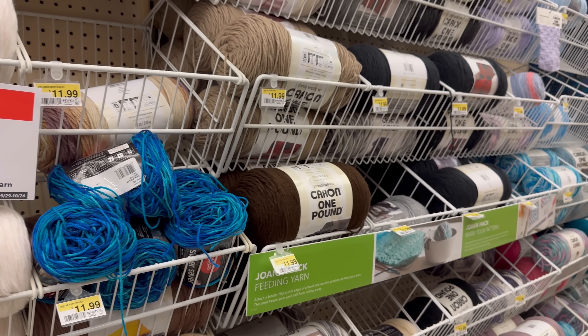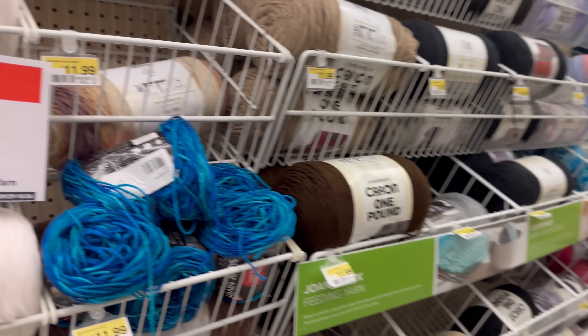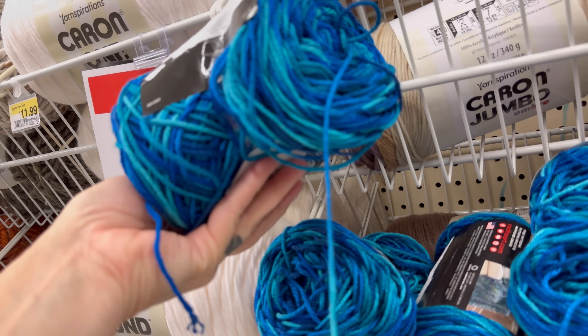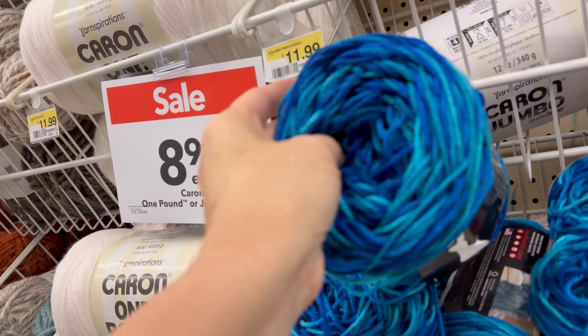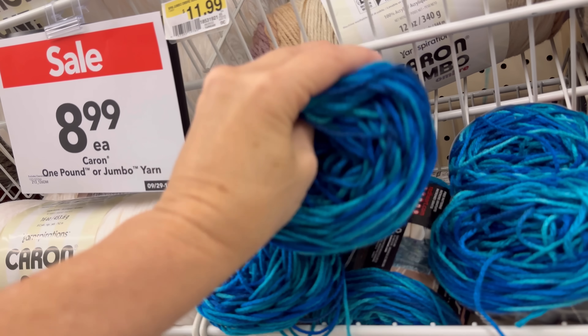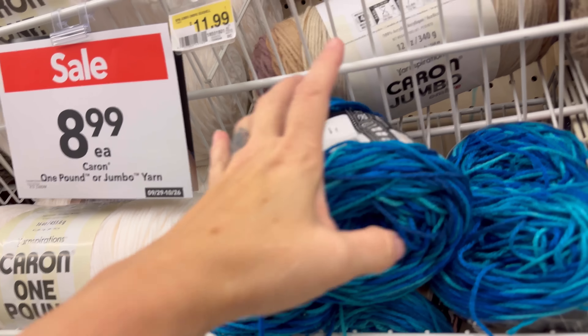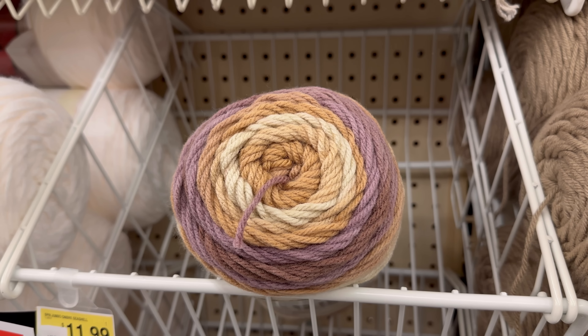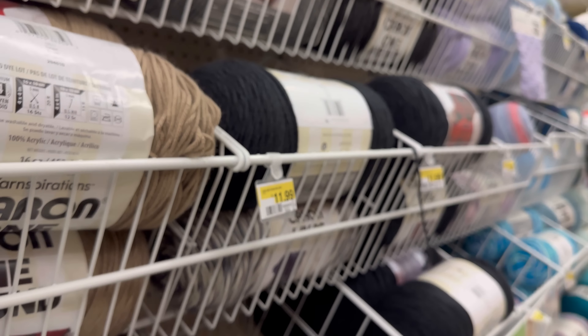$8.99 for Karen Pound Cakes. Oh my gosh, somebody brought back some that they already had wound - whoa, that's crazy! It's kind of messy but it does look pretty. These colors are pretty. I really like the subtle ombre in that.